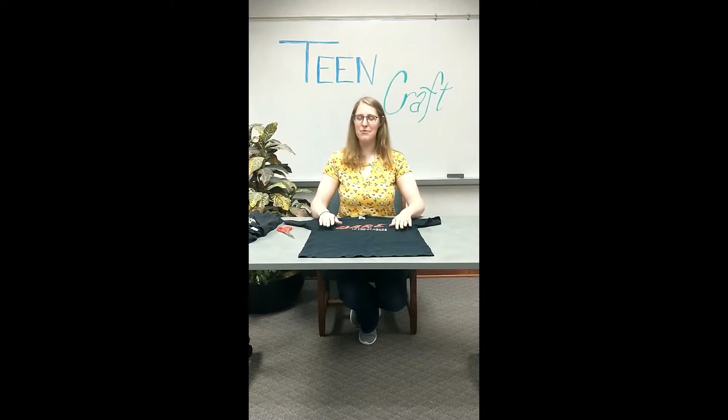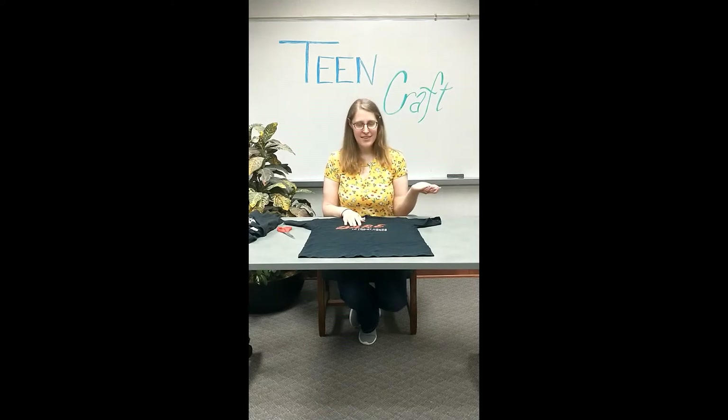Hello! Thank you for joining me for our first ever summer reading program teen craft. Today we're going to be making a no-sew tote bag out of an old t-shirt. Who doesn't have old t-shirts lying around that you don't need? And trust me, if this craft is easy enough for me, it's easy enough for you. So we're gonna go ahead and begin.